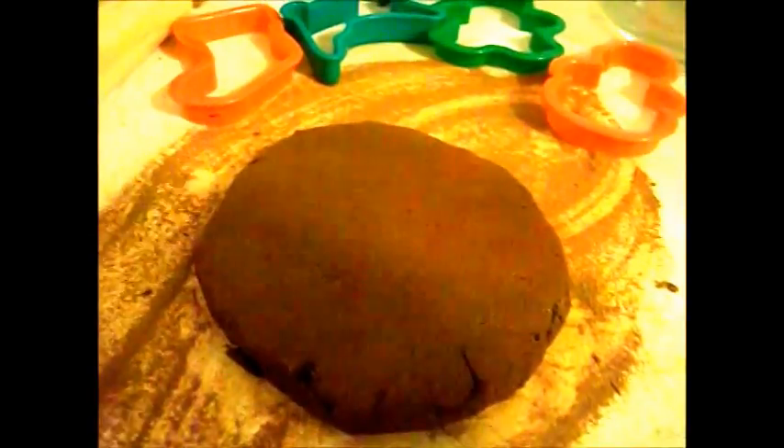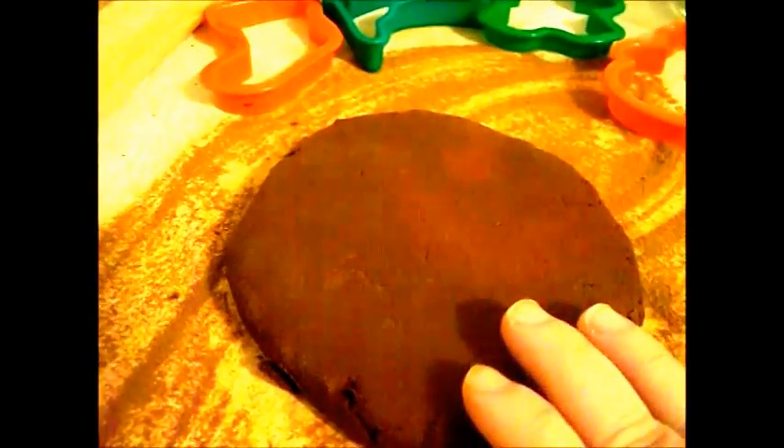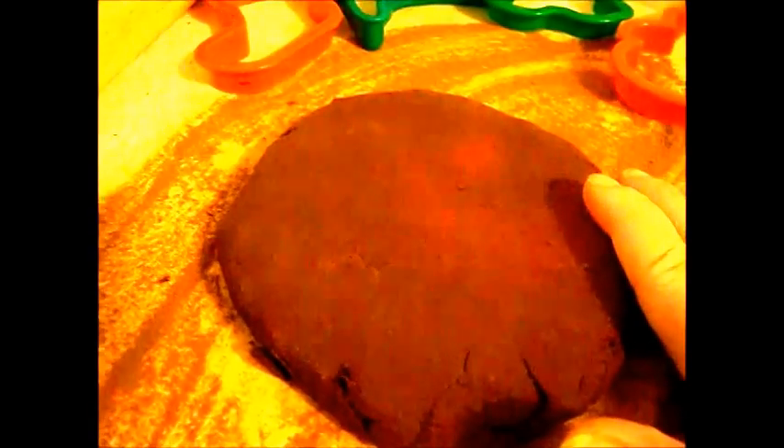You're going to roll this out to about a quarter inch thick. Before rolling out your dough you do want to mix it a little more once you get it on your countertop or board. Be sure that you have cinnamon on your countertop so it does not stick, and just make sure that it's really combined well, nice and smooth, and holds together well.